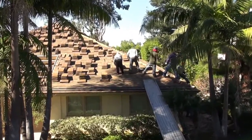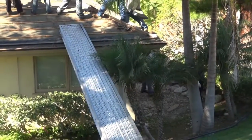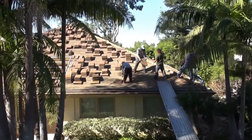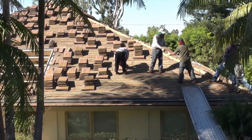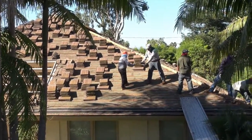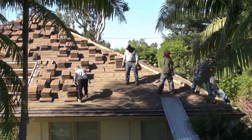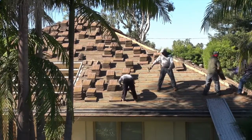We got a ramp right here which works out good, but they didn't want to use the ramp to carry down the tiles — they're handing them down two by two and stacking them down here on the ground. Pretty soon we'll get all the tile offloaded off the roof. Then we can start tearing off the base paper and the wood baton strips and get this thing fixed up and papered.